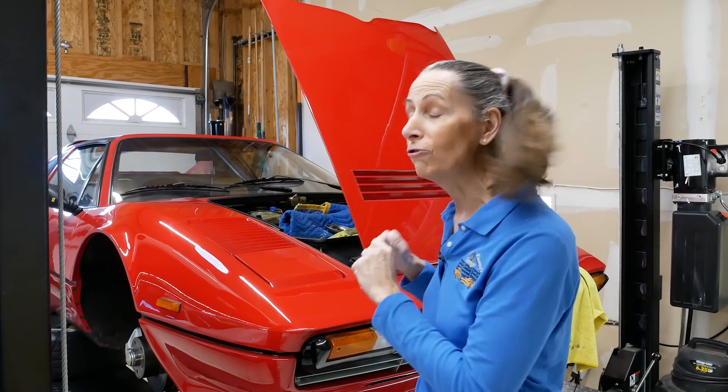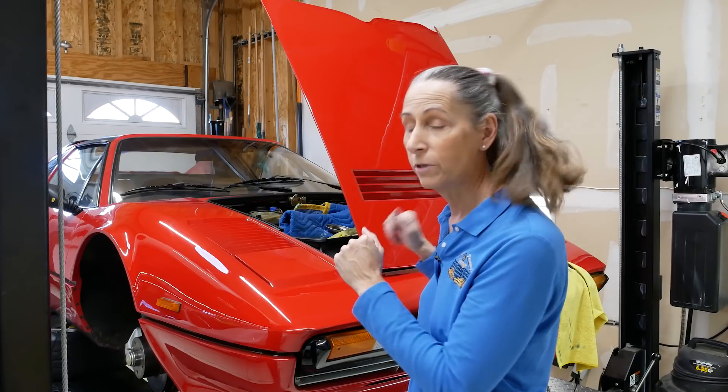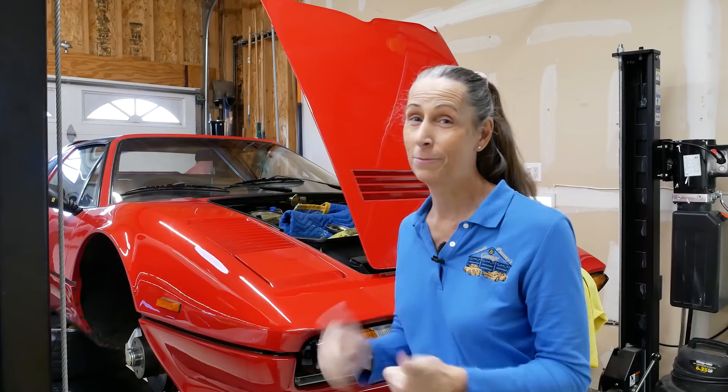Hi everybody, it's Franny and we're making great progress on the 308. We've got all four corners back together suspension-wise and we're doing really well with all that. Now I want to get the car down on all fours, but we still have one big task we've got to do before we do that, and that is to bleed the brakes.